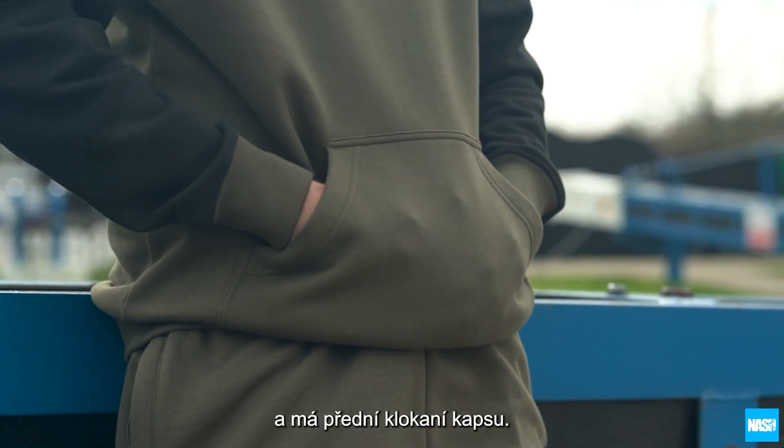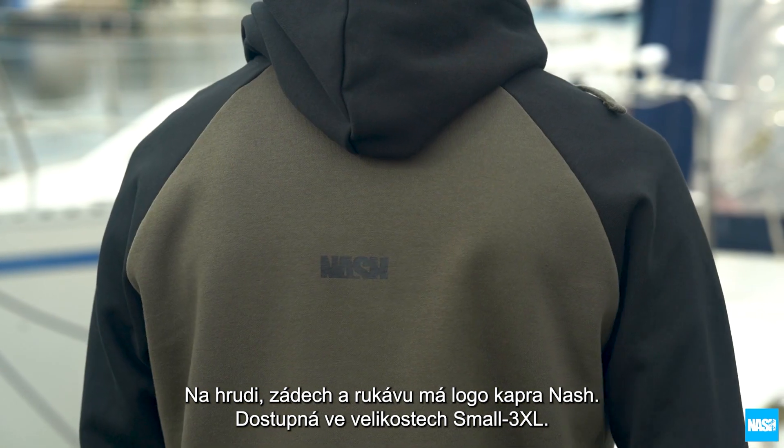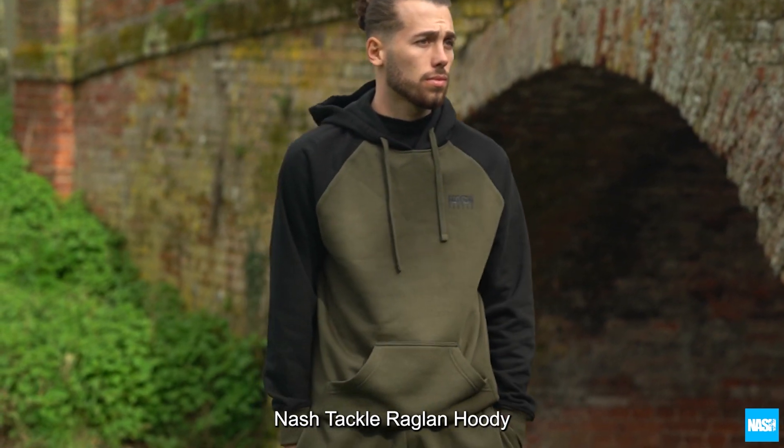A front kangaroo pocket and finished with discrete HD Nash fish chest, back, and sleeve logos. Available in sizes small to 3XL — the Nash Tackle Raglan Hoodie.